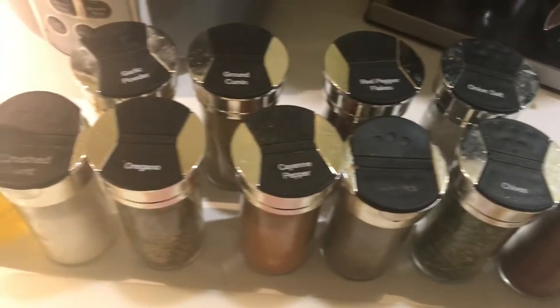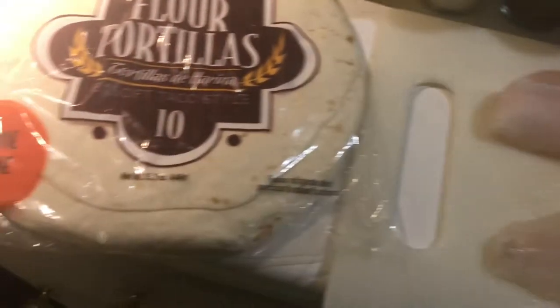If you did not watch my previous cooking video, please watch that one. In that video I made blackened teriyaki fish over rice pilaf.